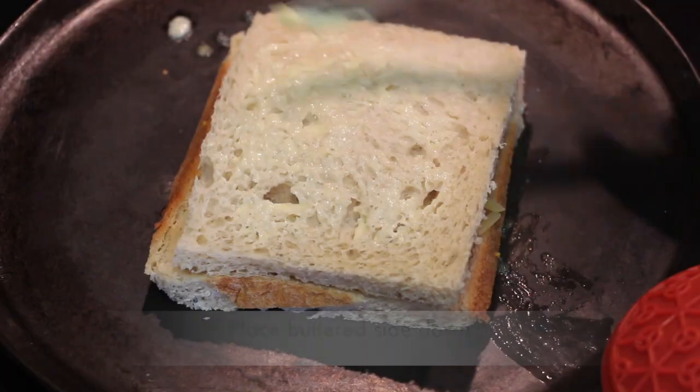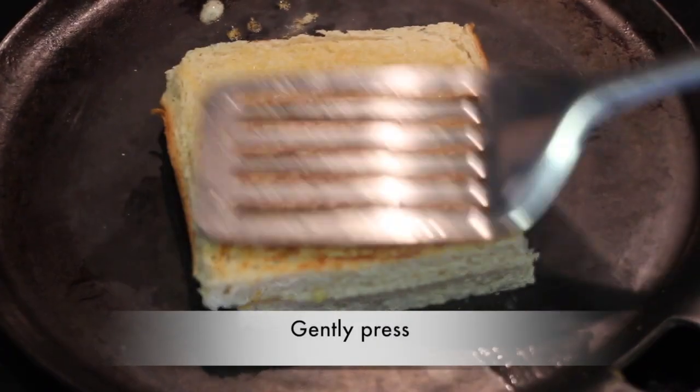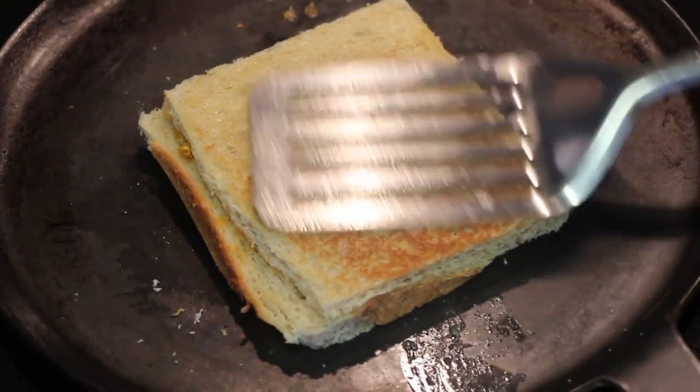Place another bread slice on top and apply an even layer of butter. In a medium hot tawa, place the buttered side down. Apply an even layer of butter on the other side and toast until slightly browned. Turn over, gently press, and toast the other side for a couple more minutes.